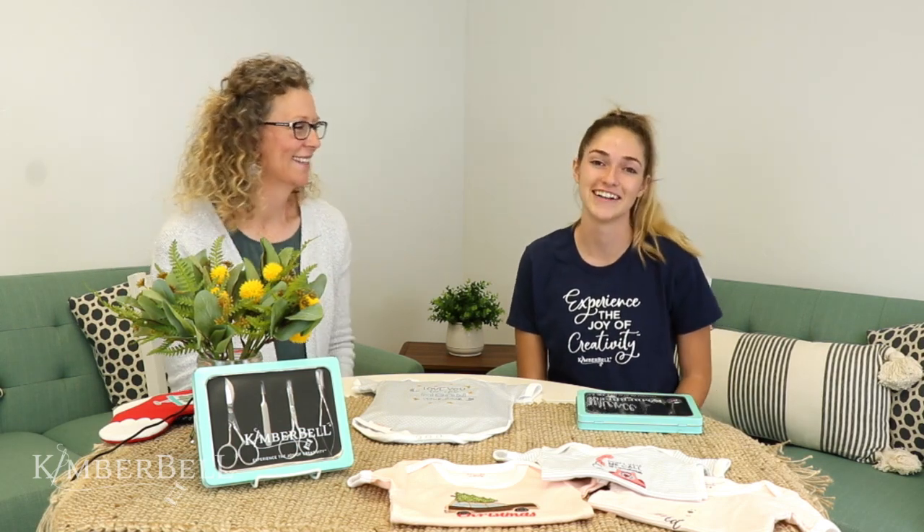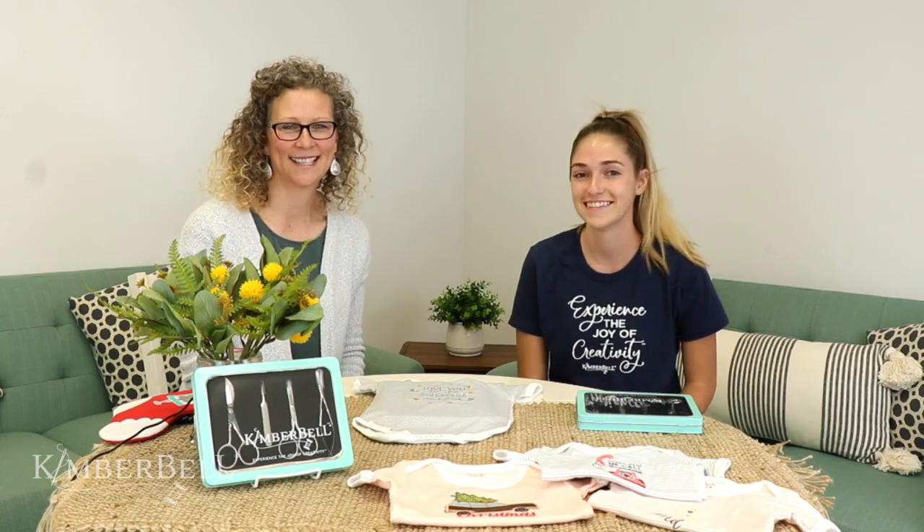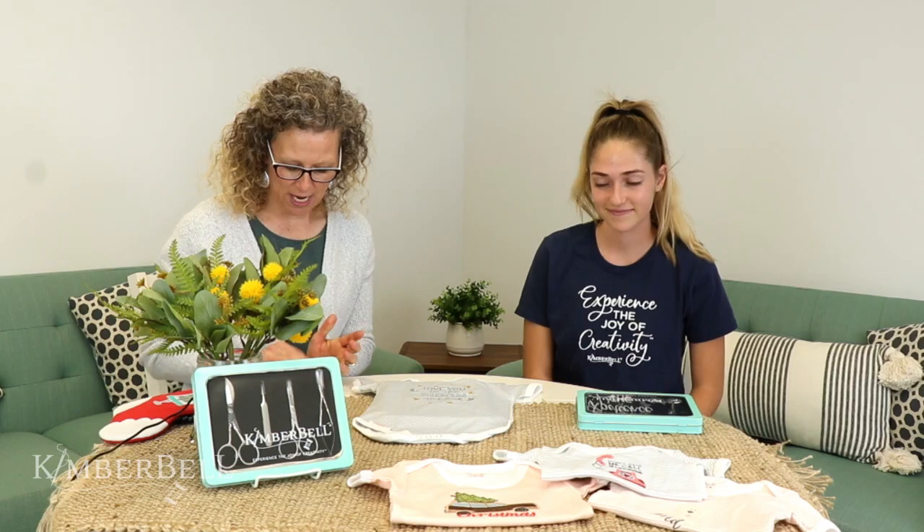Hey everybody, welcome to Tuesday Tips with Kimberbell. I'm Trina from product development, and I'm Michelle, also from product development. Today we are going to talk about our new deluxe embroidery scissors and tool set.